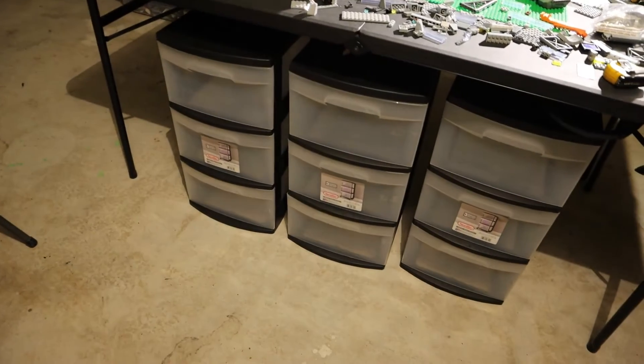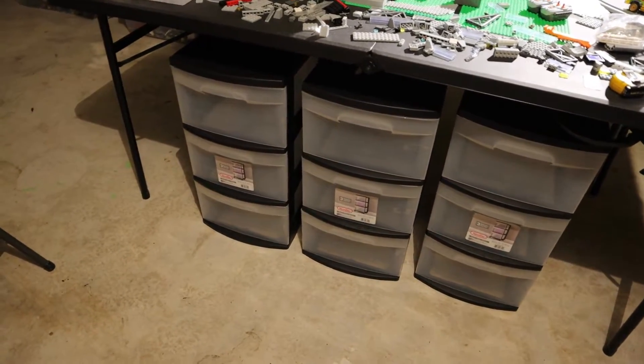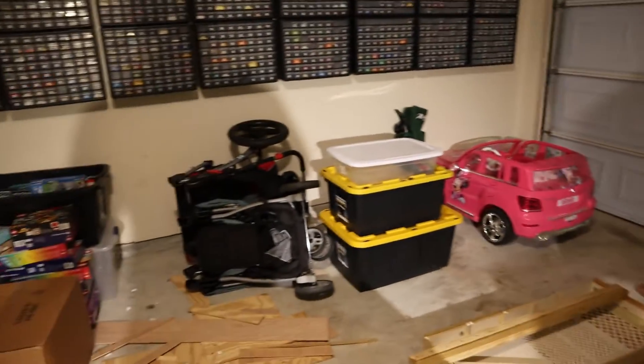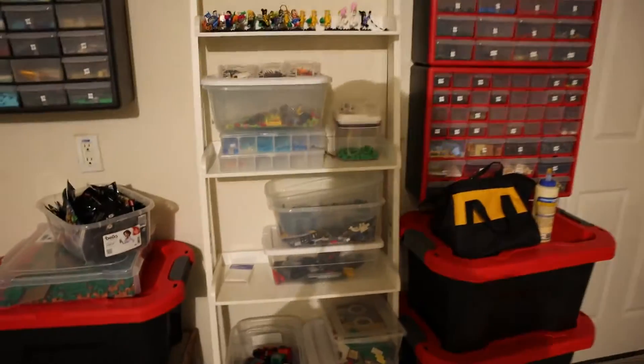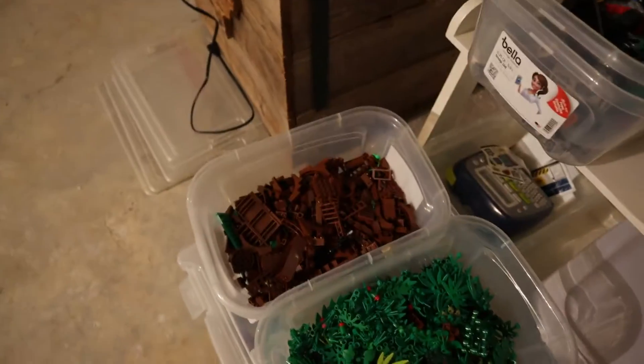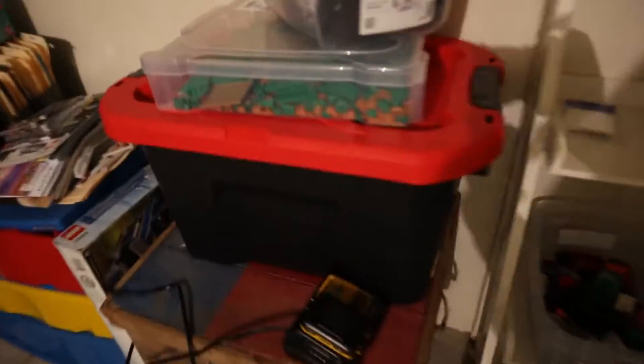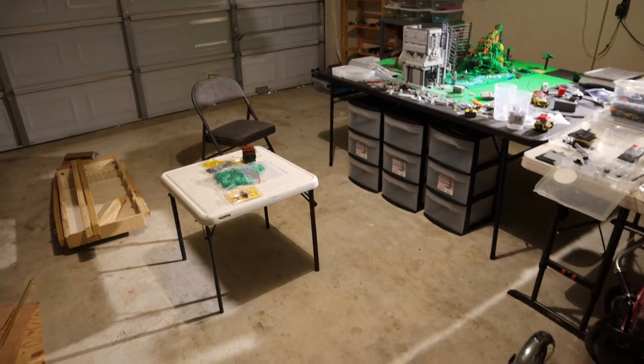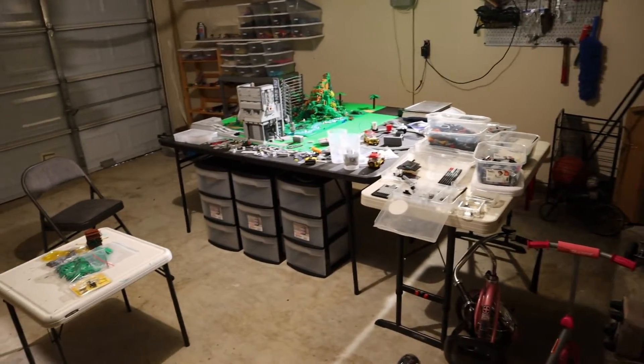I'll start dumping a lot of the stuff I need into those drawers and put wheels under them so they can be mobile. I'm going to dump most of this stuff in there, at least roughly by category. There are a lot of brown leaf pieces for trees on this shelf, which kind of makes sense, but I need to get Lego off of everywhere. I'll need at least a good 30 minutes to an hour to clean this up.